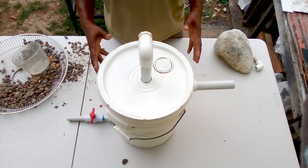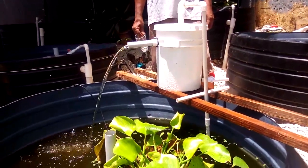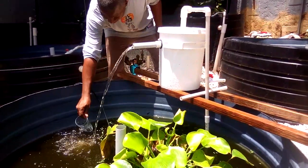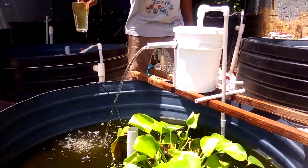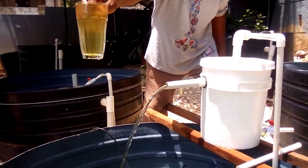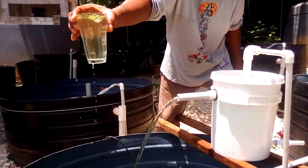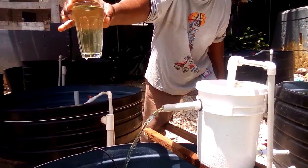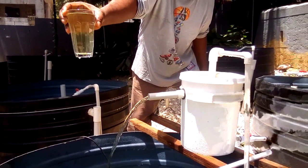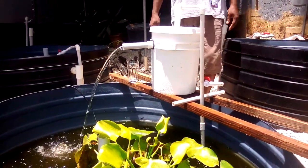This is what your filter bucket looks like. We are going to test the filter bucket to show you how it works. Here is a demonstration of our DIY bucket filter in action. We have connected our submersible pump, which is down inside the pond. You can see the quality of the water currently in the pond — it is very dirty with a lot of particles. Now take a look at the water coming out of the bucket filter — see how clear it is just by passing through your bucket filter. Our bucket filter is filtering the water with 100% effectiveness.